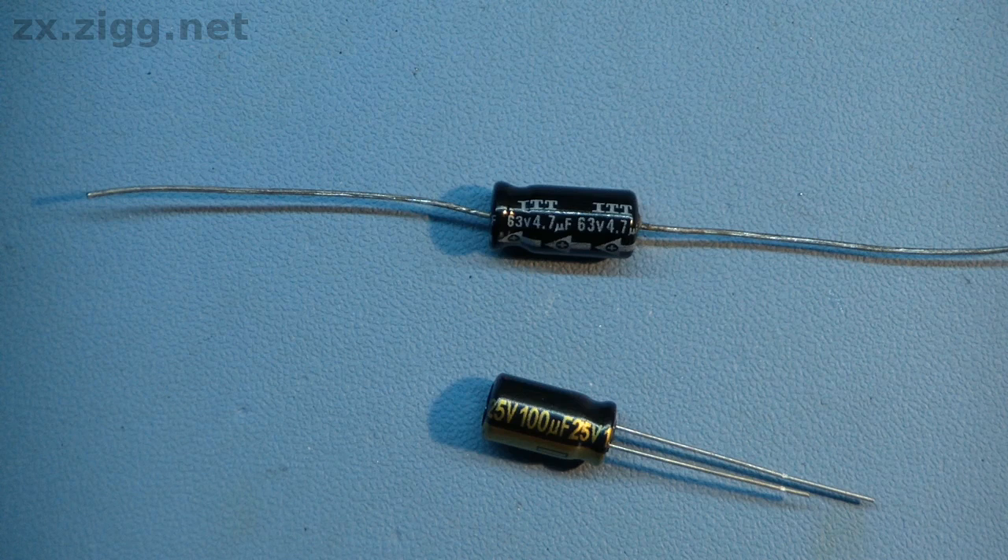Let's have a look at the markings on these capacitors. The axial one has a capacitance of 4.7 microfarads and a maximum operating voltage of 63 volts. There is an arrow to indicate which lead is its positive terminal. Sometimes the arrow points towards the negative lead instead. The radial-leaded capacitor is marked with a value of 100 microfarads and a maximum operating voltage of 25 volts. It has a stripe to indicate which of the leads is its negative terminal. Also, the negative lead is shorter than the positive one.